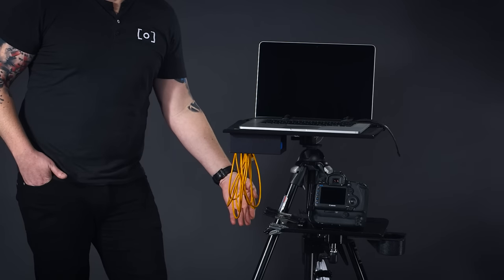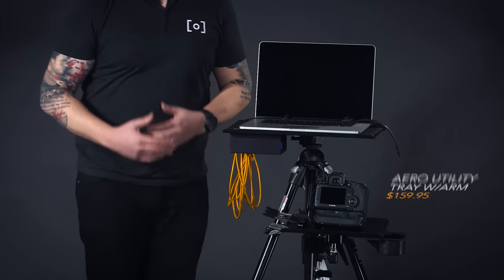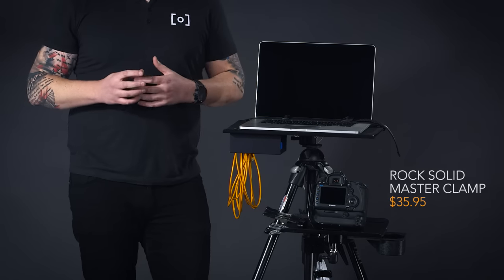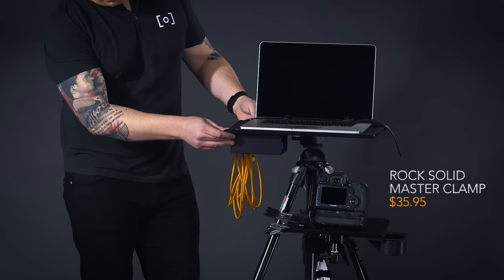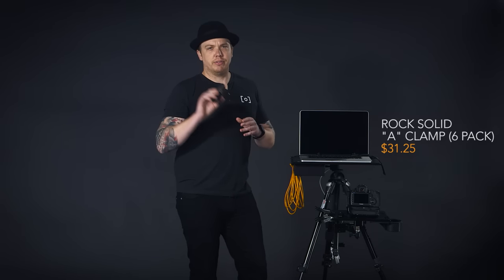Moving up from the tripod, the first thing attached is the utility tray, also from Tether Tools. It attaches through what's called the Tether Tools master clamp. From there we have a lot of A-clamps — you're always rigging something up in photography, so invest in a lot of these. Get black ones; you can find them at Home Depot, Tether Tools, or B&H — they're everywhere.